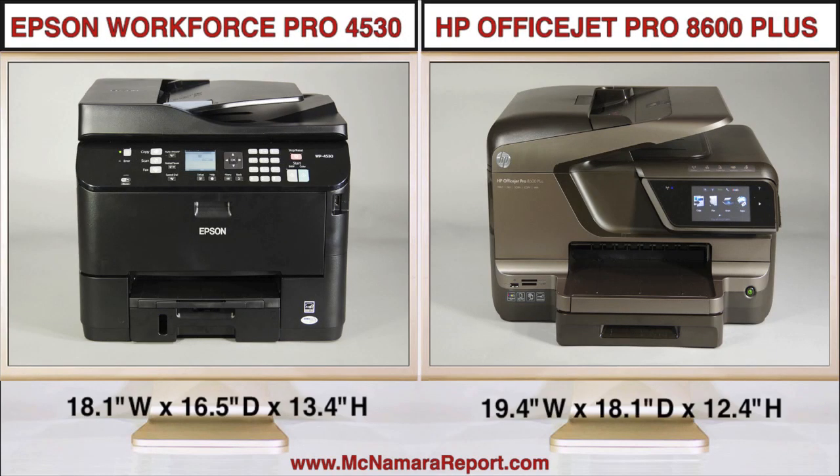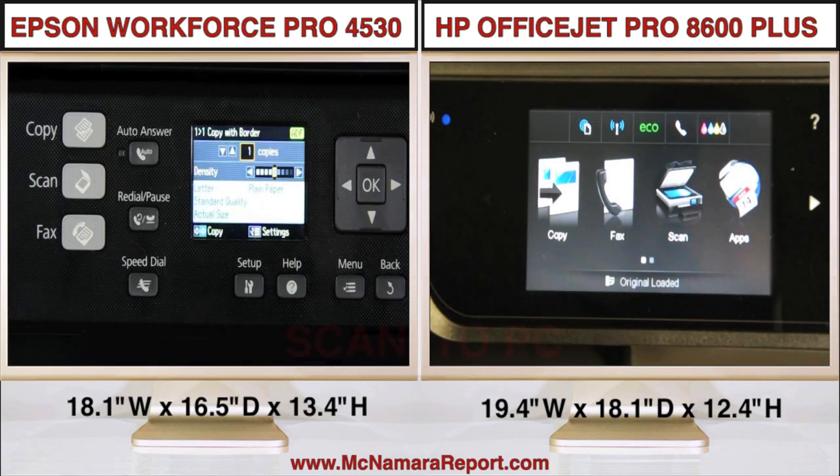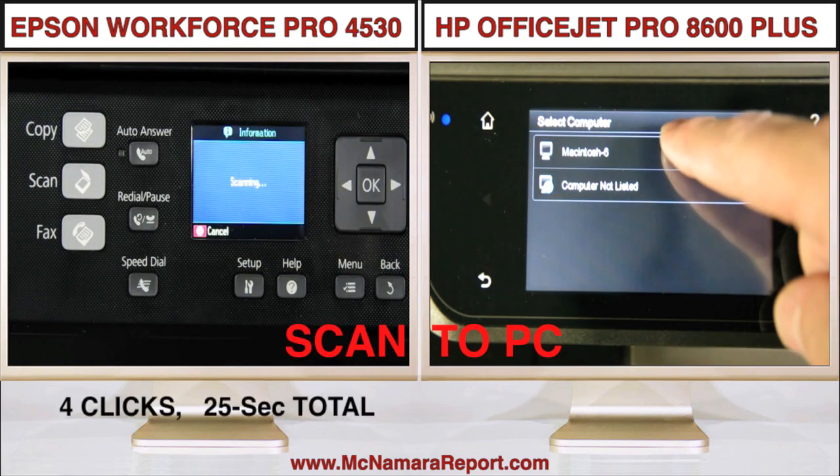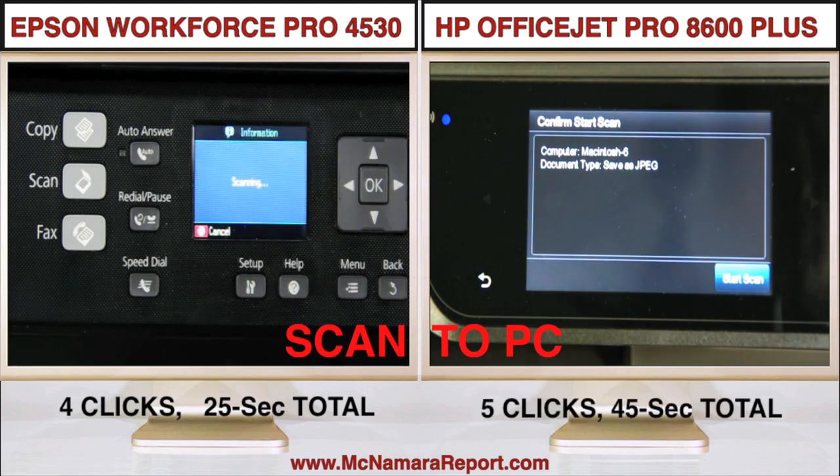As you can see, these printers have very different looks, with the Epson a bit higher and narrower than the HP. The HP has a large 4.3-inch color touchscreen panel on front, compared to the Epson's monochrome 2.5-inch LCD and quick access buttons.